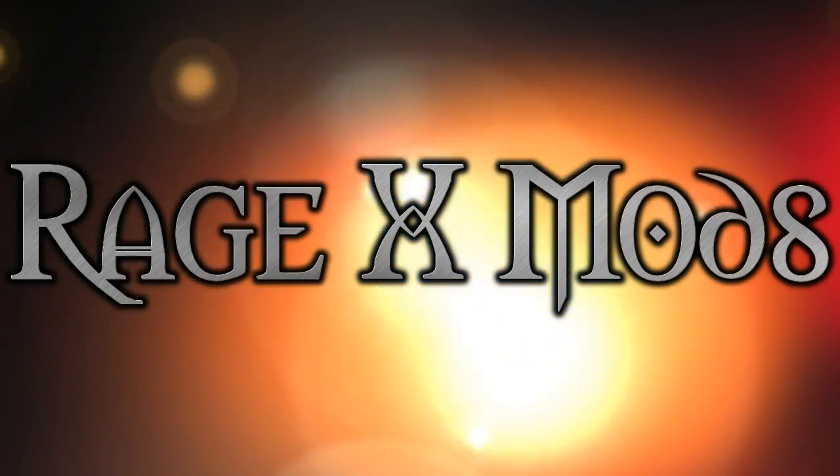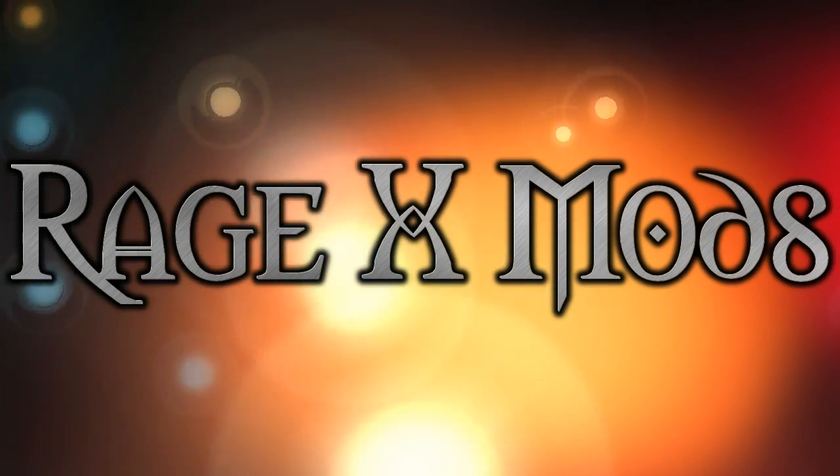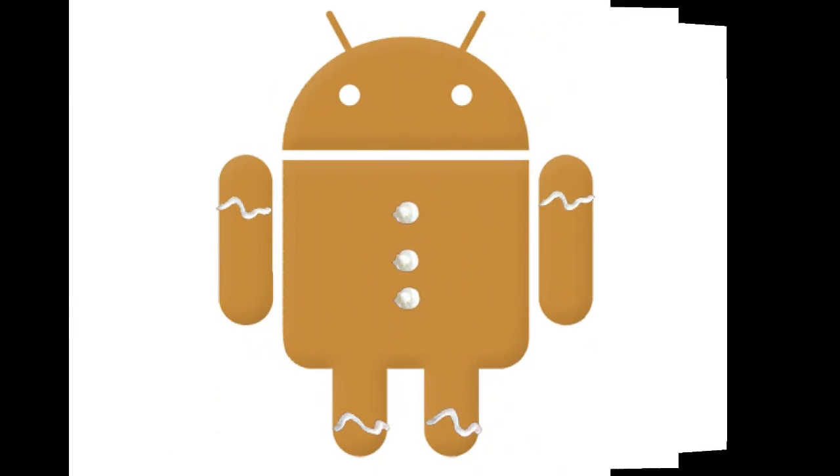Welcome to Ragex Mods, the channel dedicated to bringing you step-by-step tutorials and ROM reviews for your Droid X.